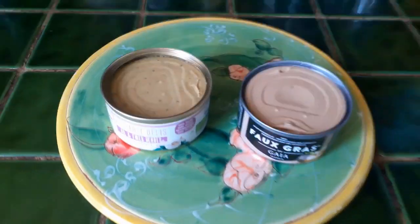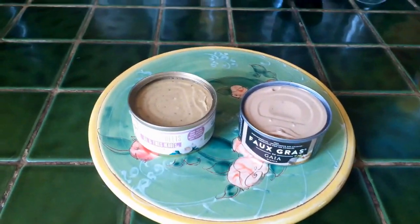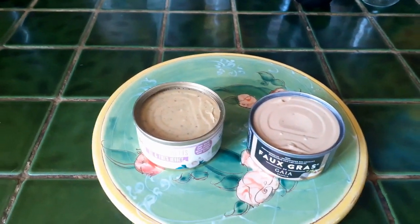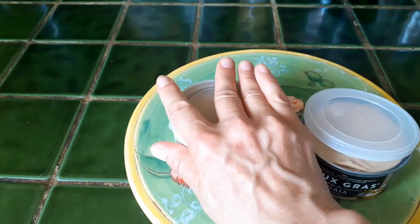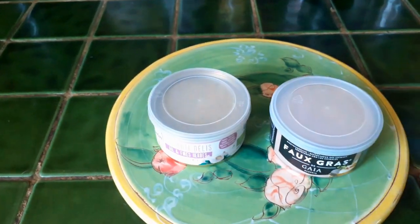Oh they look pretty and they smell delicious. I love the fact that we've got these reusable lids to put over the top of them to keep them, and they're recyclable. Fabulous.